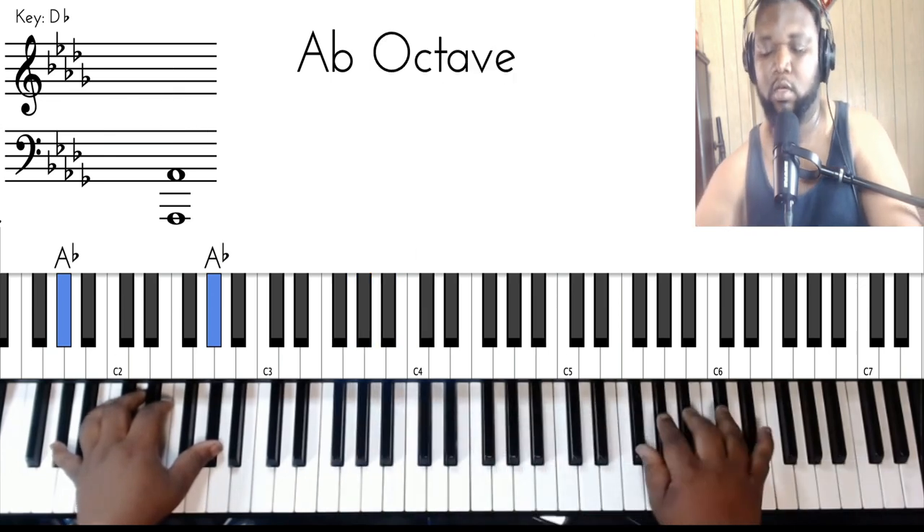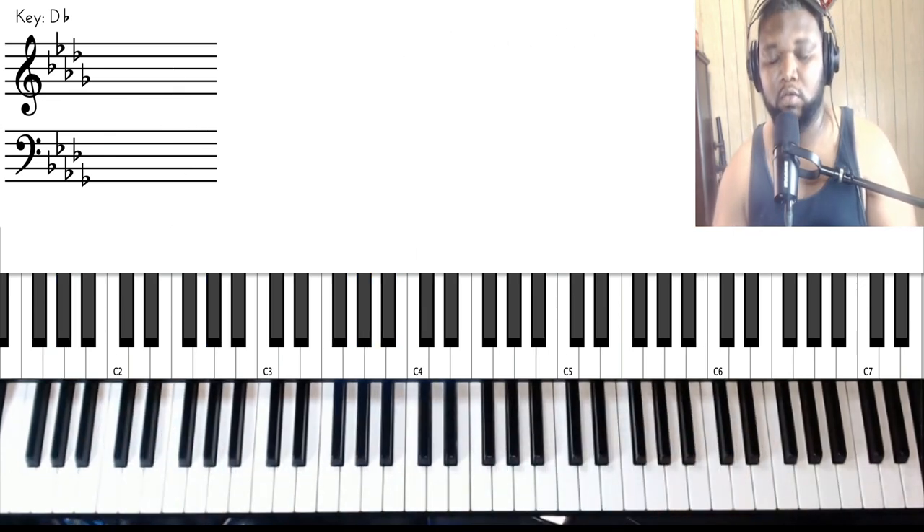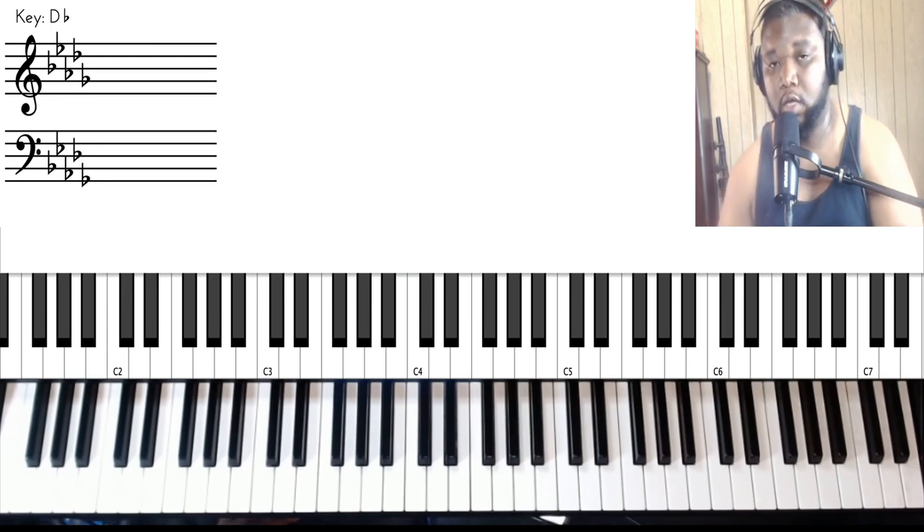Alright, so that was a long tutorial. Hopefully I didn't confuse you too much on that song — I tried to repeat myself a lot because when I'm learning songs, I want somebody to break it down thoroughly. So hopefully I broke it down enough for you and you enjoyed this lesson. Casual Keyboard Guy always giving y'all that heat — like, share, subscribe, show your boy some love, and I'll catch you guys next time. Peace.